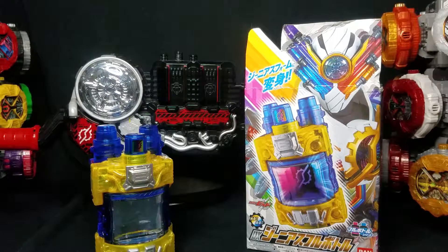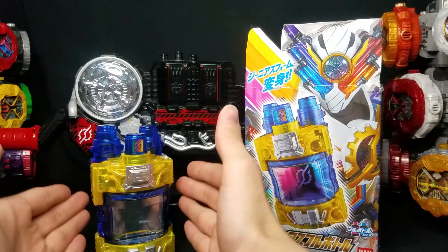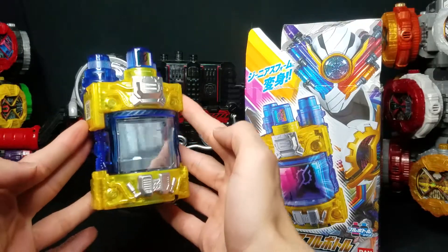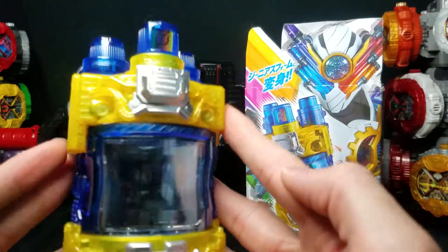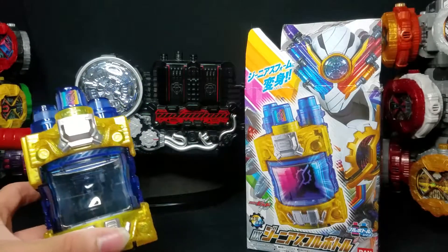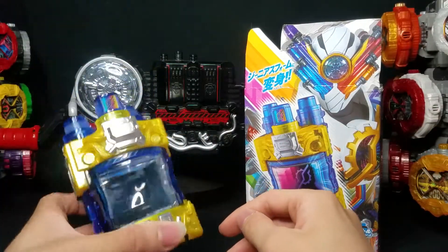Hey everyone, CommonJ here! Welcome back to KTA Reviews! On today's episode, we're going to be taking a closer look at the DX Genius Full Bottle! I finally got my hands on the Genius Bottle! I'm so excited to actually finally have this after saying I would get all the build bottles for so long.